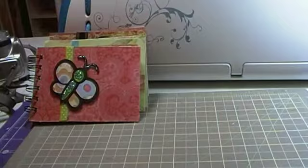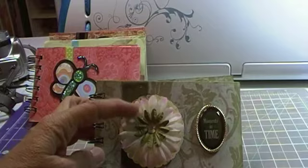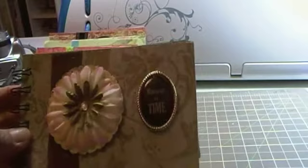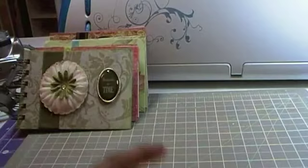And this one is just a simple flower. I went ahead and cut a scallop circle with my scallop circle punch and then I just pierced each little one, added the flower, layered the flower with another one, added some bling, and added a moments-in-time piece that came from another kit that I had gotten.